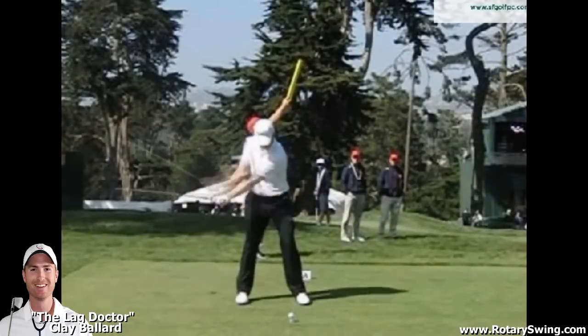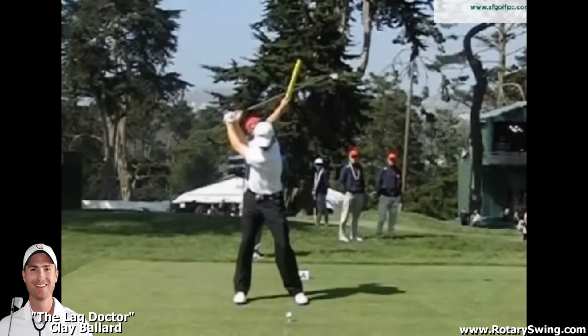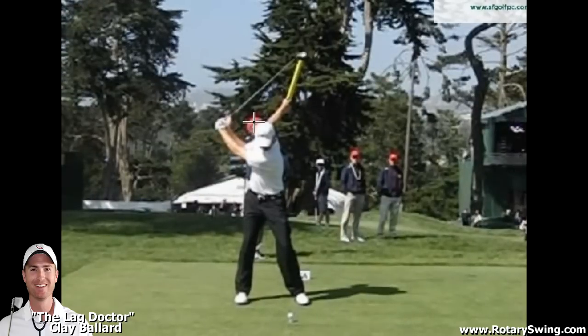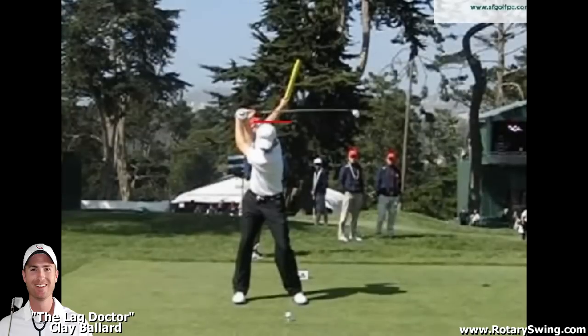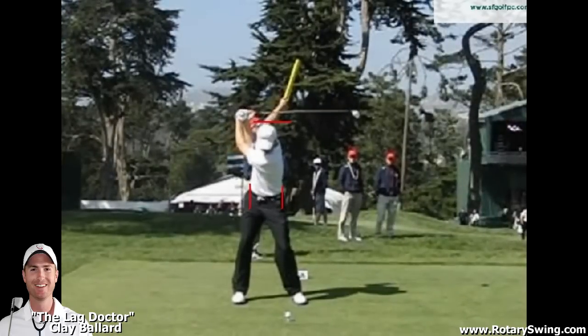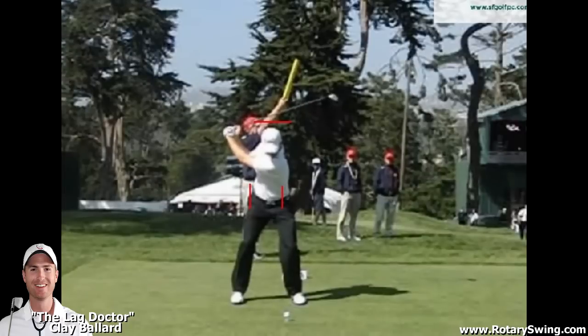Let's take a look at the same move from face on. We're going to notice the exact same thing we talked about from down the line — he's going to start shifting to the left and squatting down a little bit, loading into the ground as he's still swinging back. Let's mark the top of his head as I did on the down-the-line view. As he completes his backswing, his head starts to drop about an inch. I'm also going to mark his hip lines — the right hip and the left hip. We're going to see that as he starts to complete the backswing and starts the downswing, his hips are already well on their way to shifting. His hands are still above his head right here and he's already begun to shift two or three inches to the left.